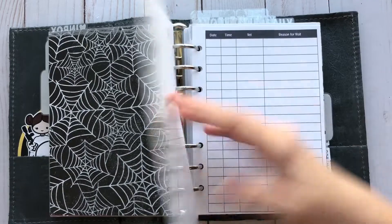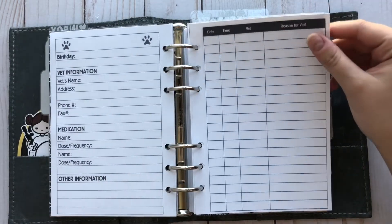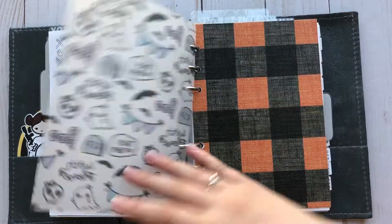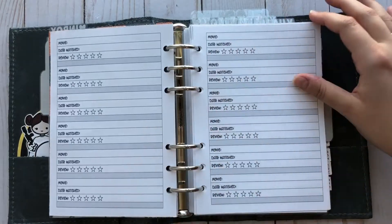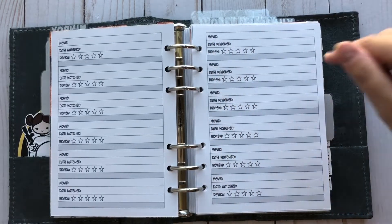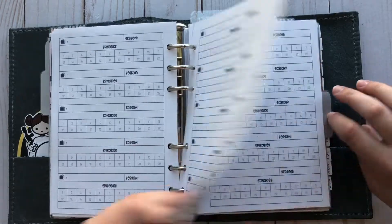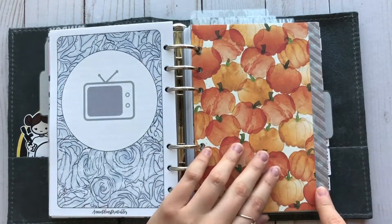This is my pet insert, also from Annie Plans. I haven't filled it out yet because I literally got this like three days ago. Then I also have a vellum from Banana Doodle Shop for my next section, with a paper from Hobby Lobby. This is the movie and TV tracker — you just write the movie, date watched, and review. I also had this in my A6 Aura style, so you've probably seen both of these inserts before if you've seen that video. Then I just have this paper from Hobby Lobby and washi from Michael's.